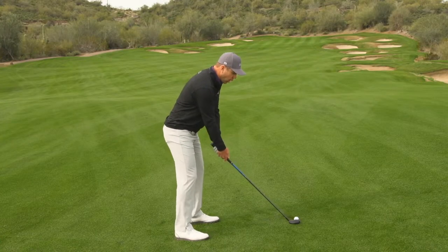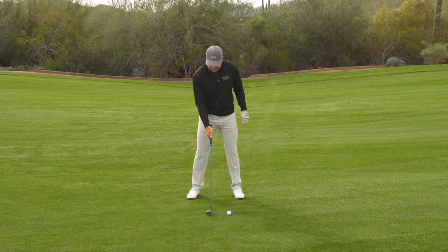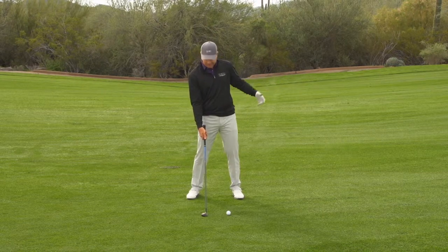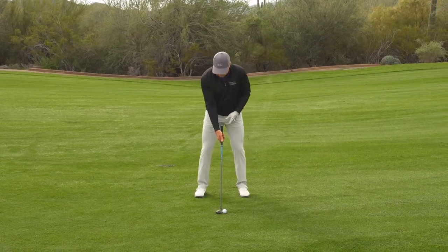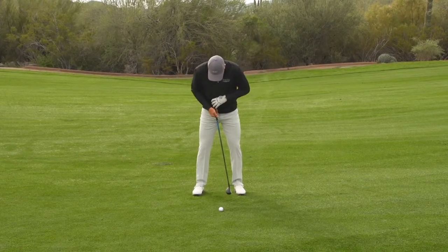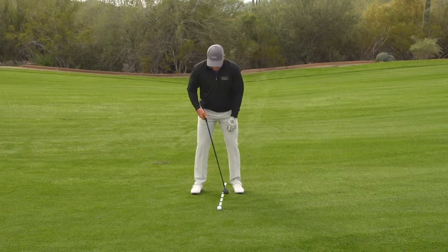You do not want the ball way up here trying to sweep it or pick it off the turf and hitting up. You will catch it back here every time, and there's no club on the market you're going to catch 6 inches behind the ball and hit a good shot with. So the first thing you have to do is set up to it like an iron — a 3- or 4-iron, which is basically what this is. That's going to be about a club head back from your left heel in your stance.